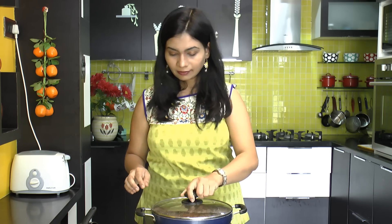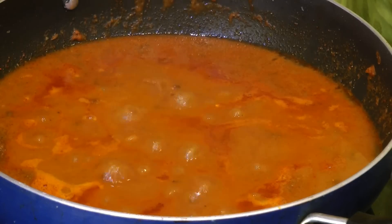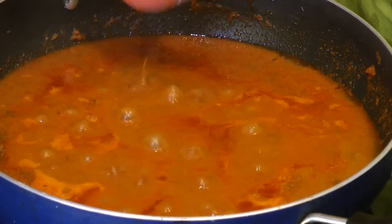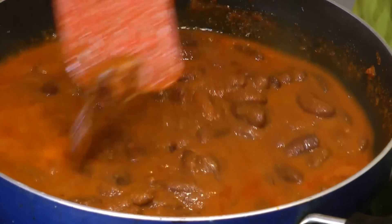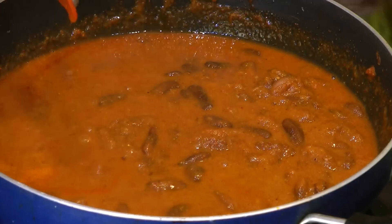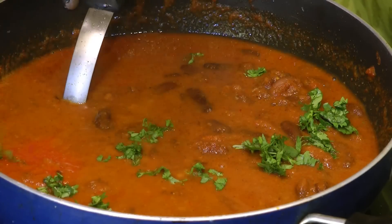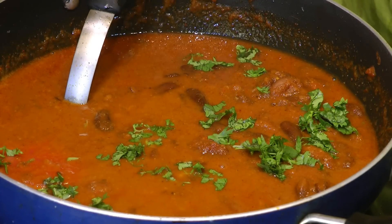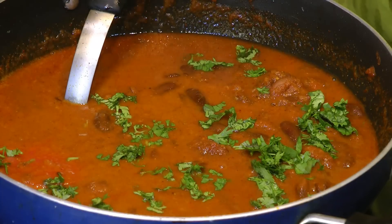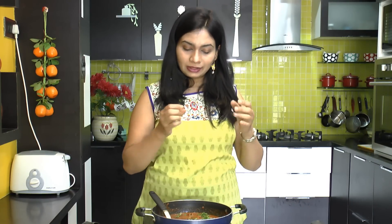Cover this up and let the rajma soak all the flavors from the masala for another five to six minutes. I have cooked this covered for exactly five minutes on medium-high heat. It smells fantastic — look at the consistency and color, perfect. Now turn off the heat and garnish with some finely chopped coriander leaves.